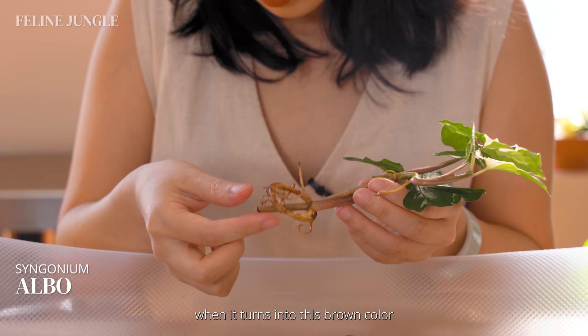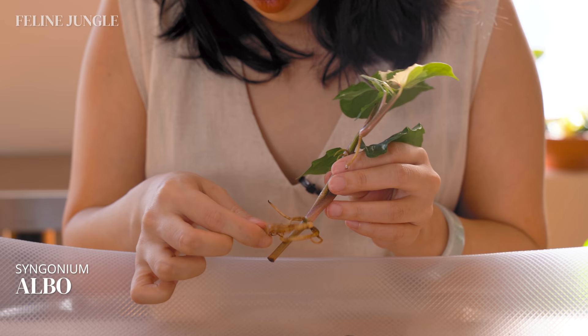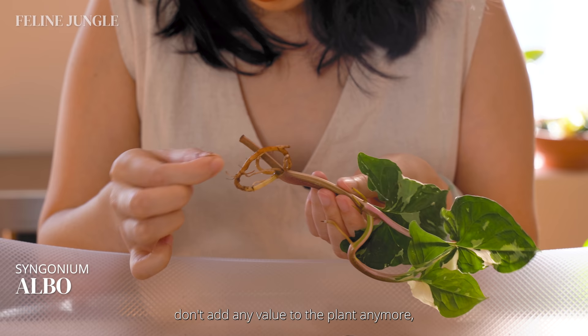You can also tell that the roots are dead when they turn brown. That means the plant tissue is no longer alive and you can even just pull them off — they kind of feel like overcooked noodles. These dead roots and leaves don't add any value to the plant anymore and can even promote rotting, so you don't have to feel bad when you cut them off.